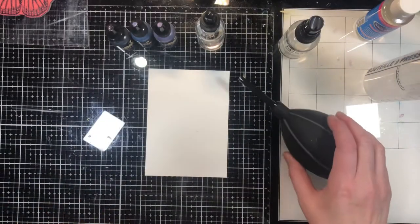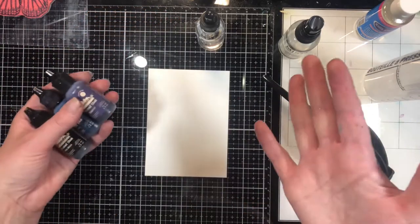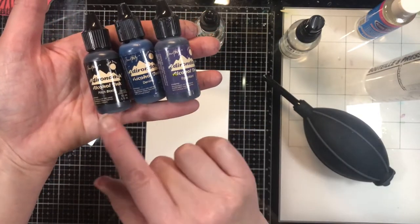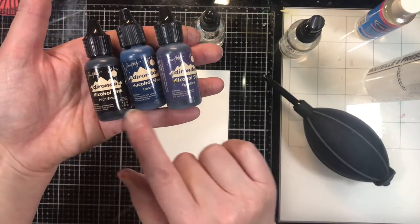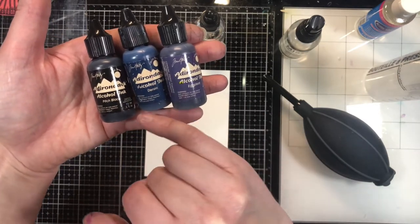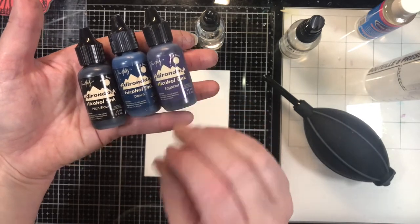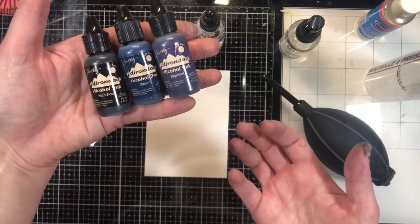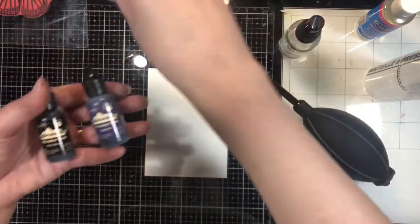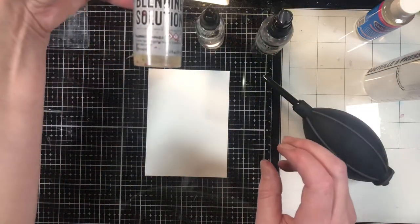Welcome back. My favorite way to use alcohol inks is in a fluid format. These are my three favorite colors to use — I do them separately. What I love about these three colors is when you're using them, different colors pop out, like pinks and light blues. Today I'm going to do the denim one.